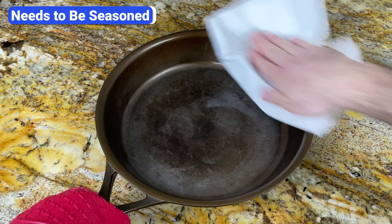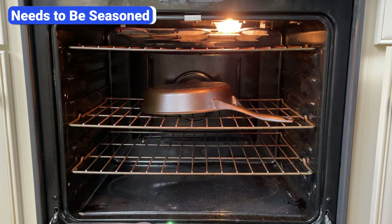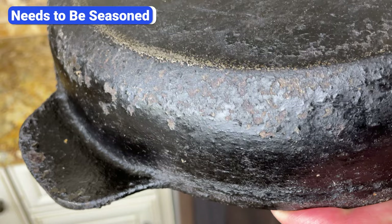Even though many brands make pre-seasoned cookware, you still need to re-season it occasionally. Seasoning is a relatively simple process, but it can take up to two hours or more if you're applying multiple coats. And if you do it wrong, the cooking surface will get sticky and the seasoning will get clumpy and flake off.